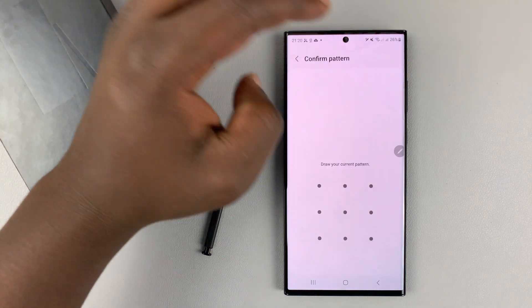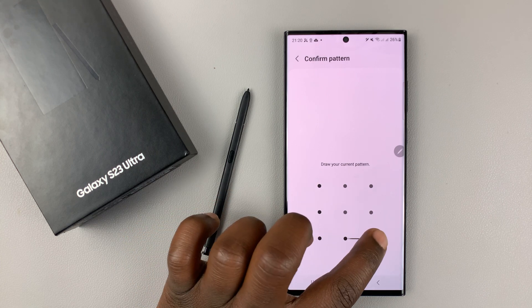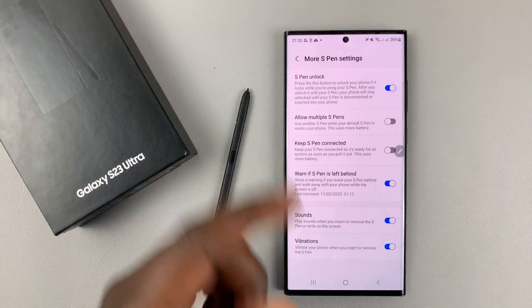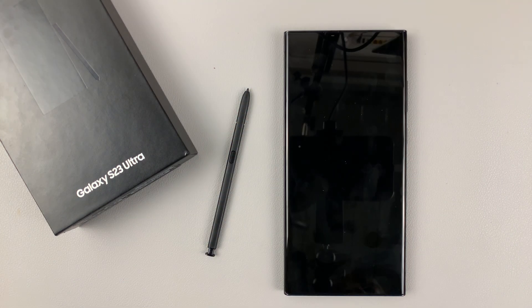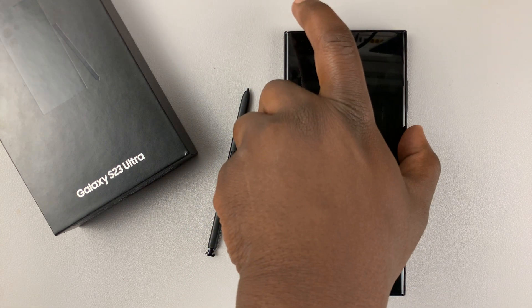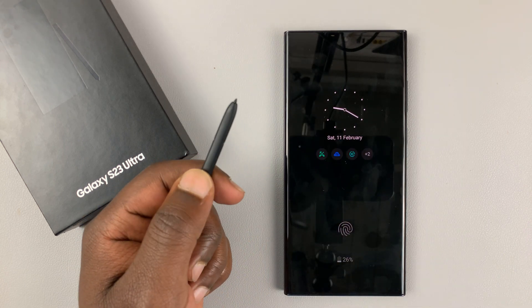You want to tap on that toggle button to enable. You'll need to provide your PIN, password, or pattern before it allows you to enable that feature. Now that it's enabled, if you lock your phone, you can actually unlock it with your S Pen by pressing the S Pen button.